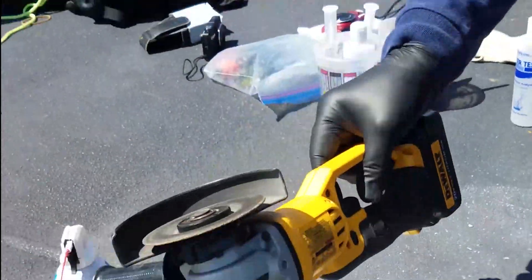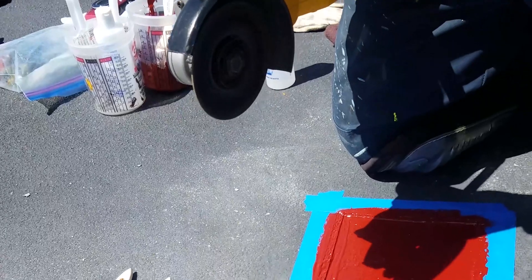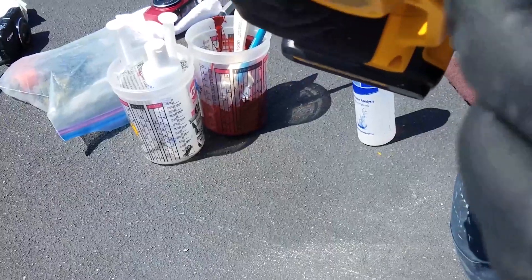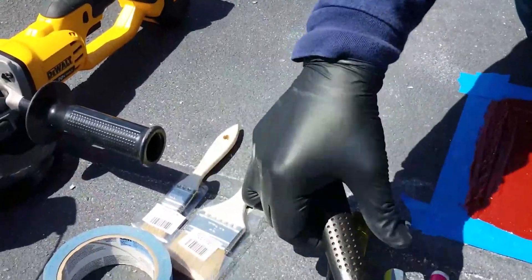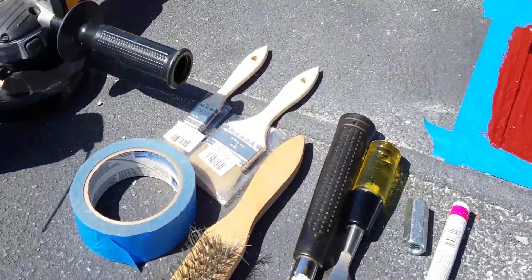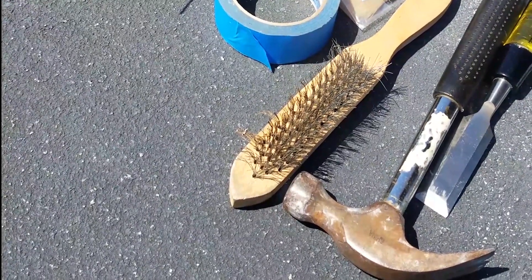Any type of 4-inch grinder — it could be electric; this one happens to be battery-powered. We'll use a 4½-inch metal cut-off wheel, disposable — they will shrink with use. When we're done with the borders, we excavate simply with a sharp chisel and a hammer, then fine-tune the prep with a wire brush and aluminum oxide sandpaper.